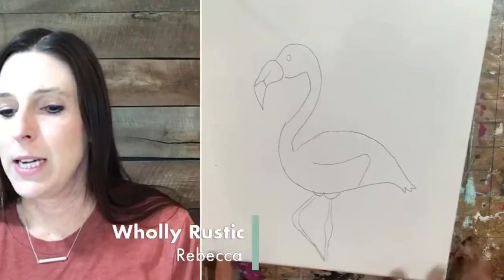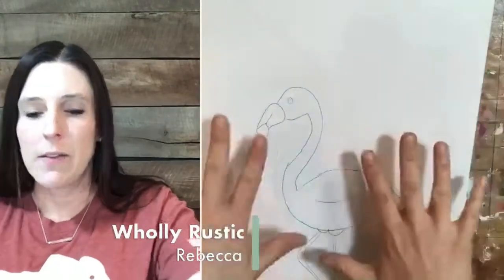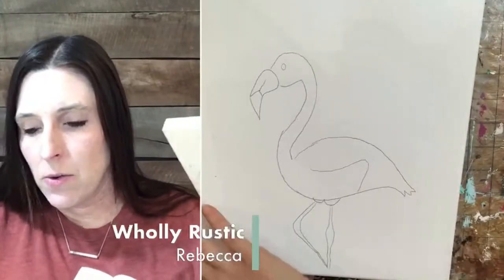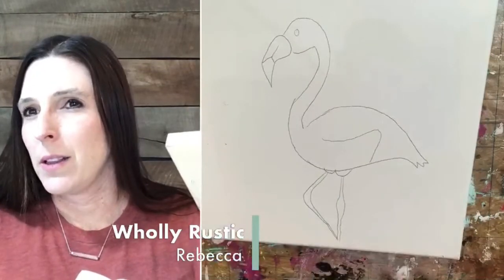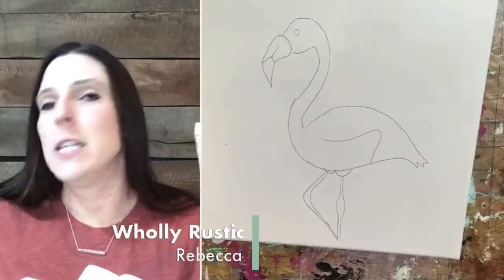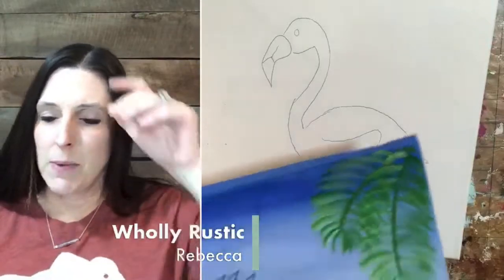This is 11x14, there's a lot of extra space up here but that's okay. You could do an 8x10 but it is going to be a little small — it's going to be pushing it. I love flamingos — aren't they fun? It's so summery. Just makes me think of warm weather and beaches.